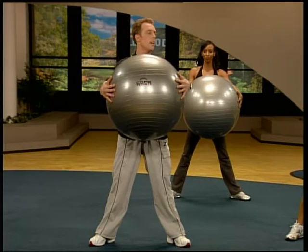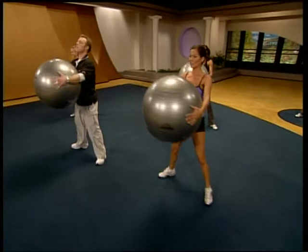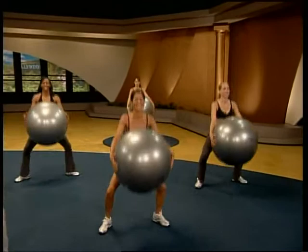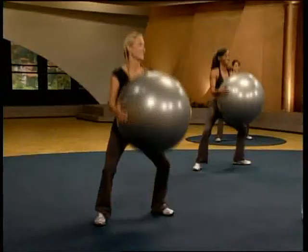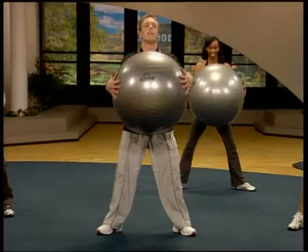Here we go. Ten for posterity — get it? Let's go. Down and up. Down and up. Down. Beautiful stuff. Last five, finish with a bang. One. Two. Three. Four. And five. Great stuff.